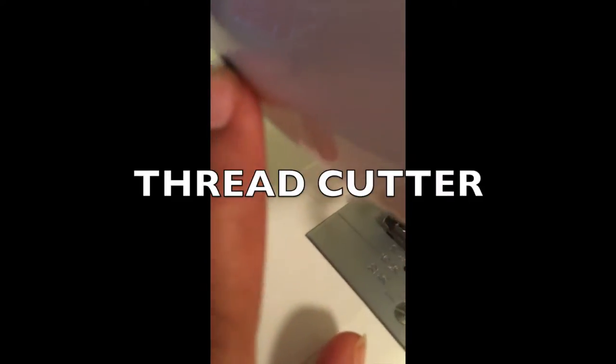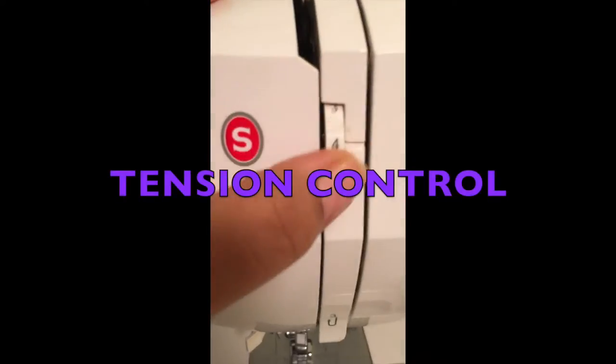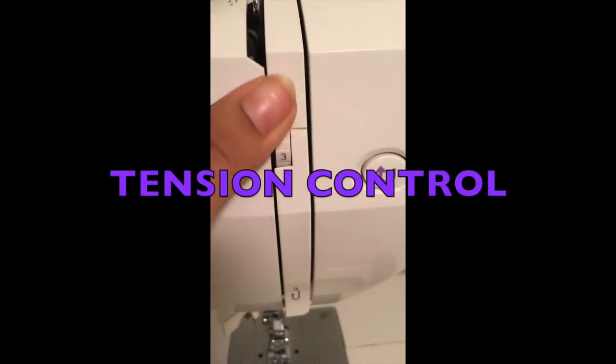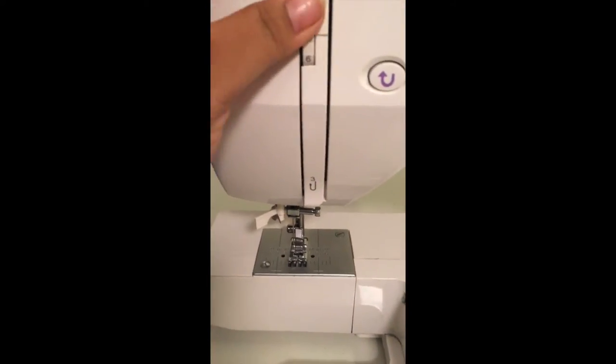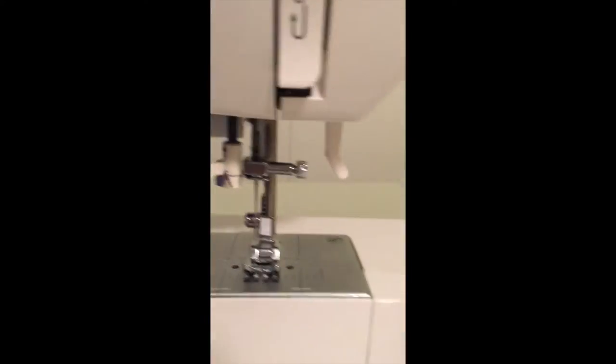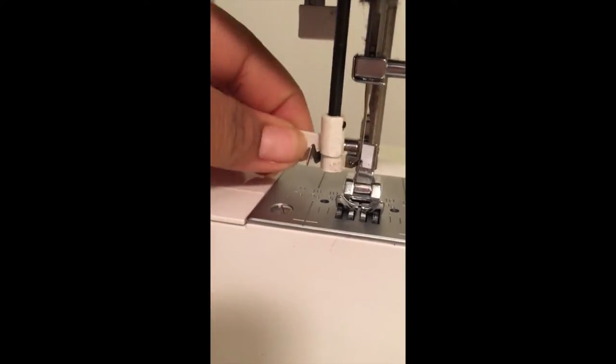This is a thread cutter. When you're done sewing a project, you just put your thread there and cut it. And this is the tension guide — it controls how tight the thread is going to be depending on your project. You want it to be high or low. Each machine is different, so the basic machine may not really have this.